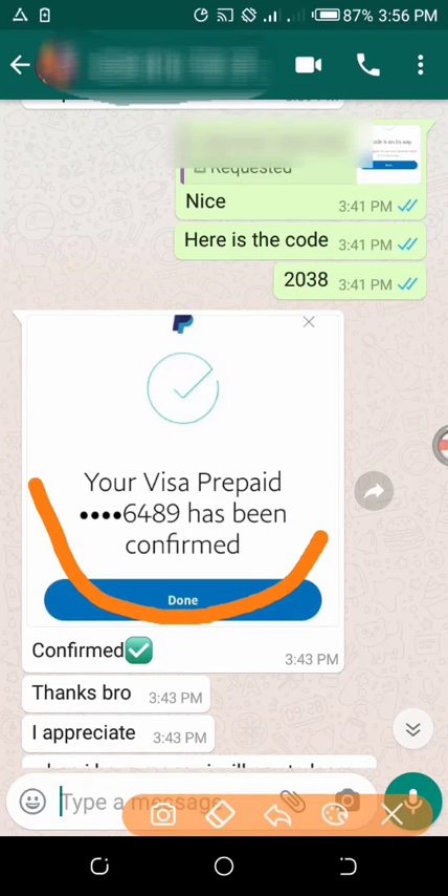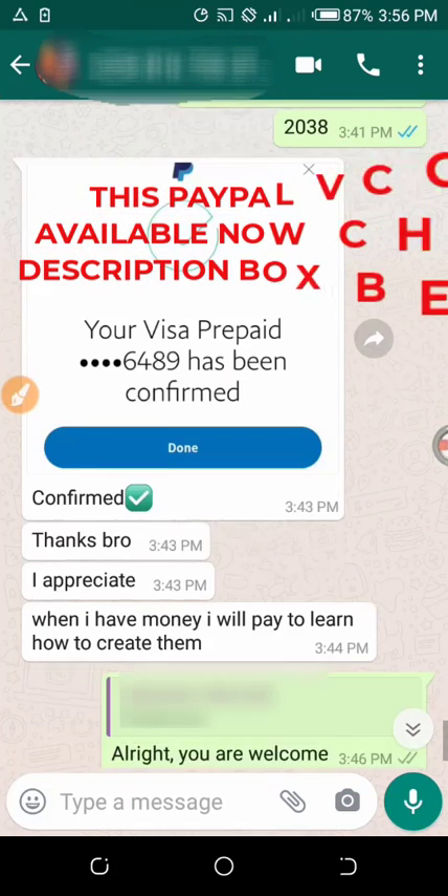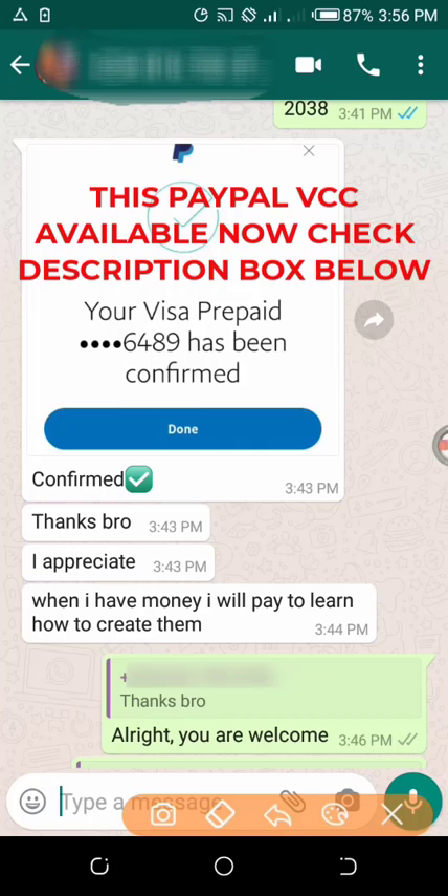Your Visa prepaid card ending in 6489 has been confirmed. As you can see, he wrote 'confirmed, thanks.'